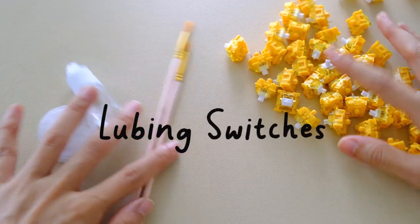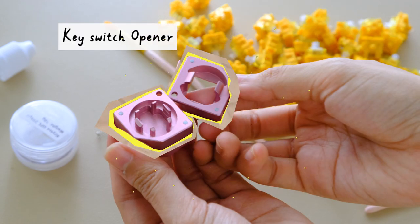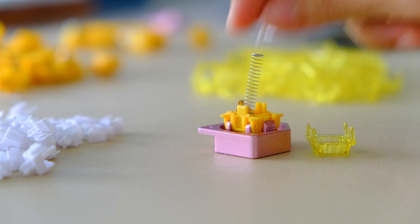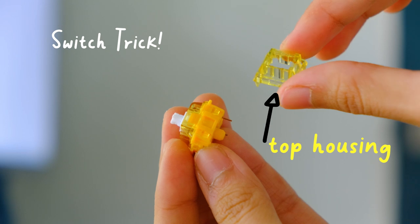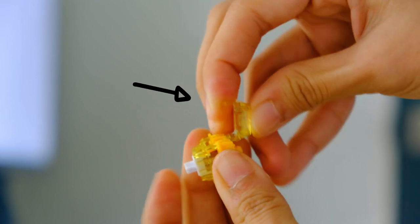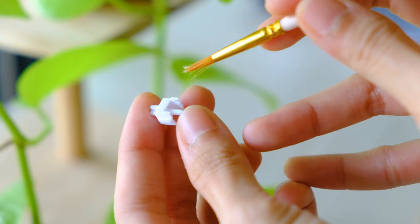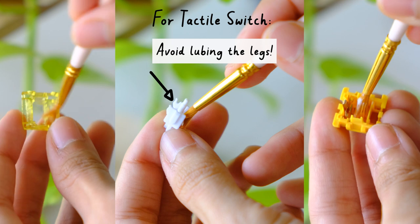For lubing switches, and for those getting into the keyboard hobby, please get a switch opener — it's a lifesaver. But if you don't have one, I've got a quick switch trick that might help you. This involves taking your already-open switch top housing and using its two clip latches to wedge in between the other two clips. This works with MX-style switches that have a similar latch style mechanism — and voilà, it's open. Reminder: never lube the legs of a tactile switch because it can ruin the tactile's sharp bump. Just don't do it.